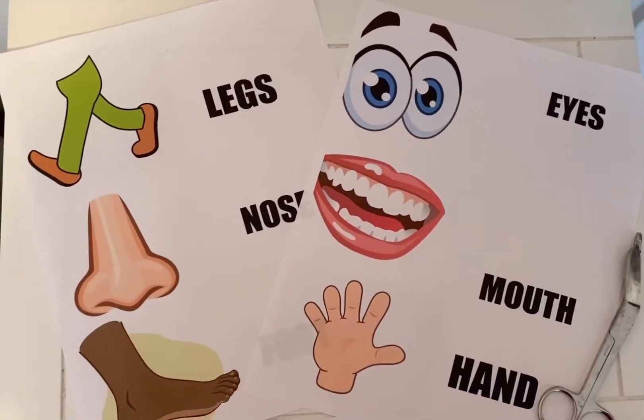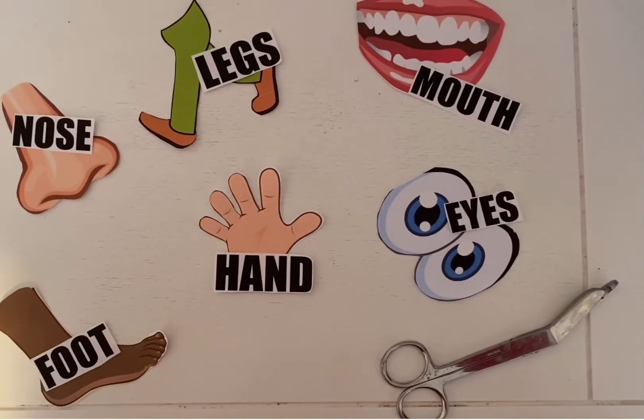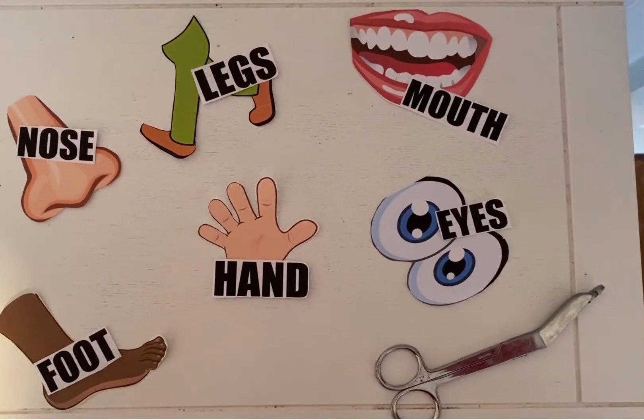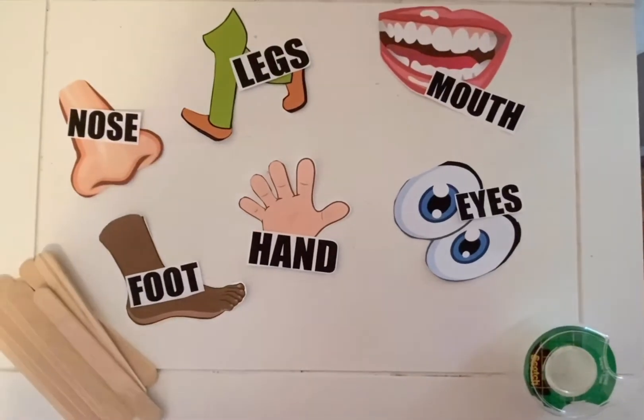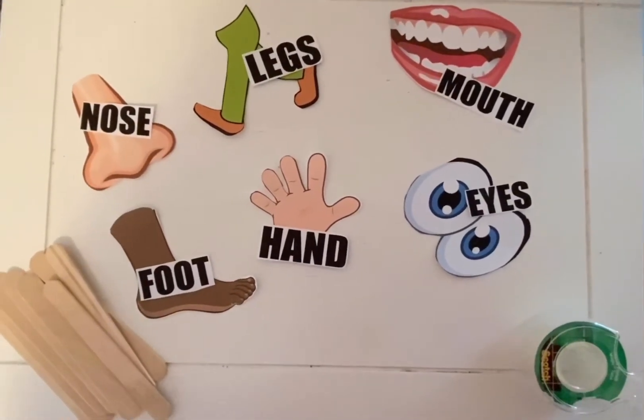Then, take scissors and cut them out. Once the body parts are cut out, make sure to have words paired with the visuals to work on word recognition. You will also need sticks and tape. If you don't have sticks, you can use a spoon or a fork — use whatever you have at home.